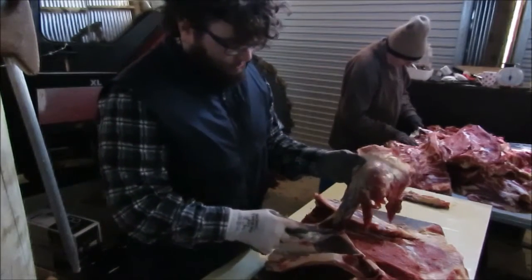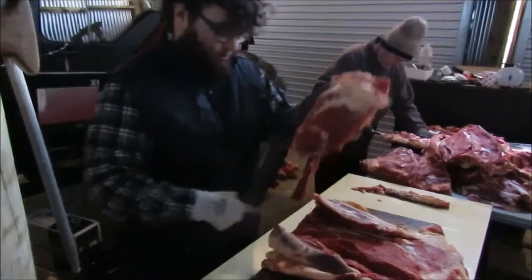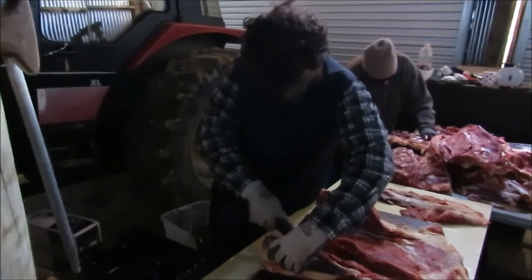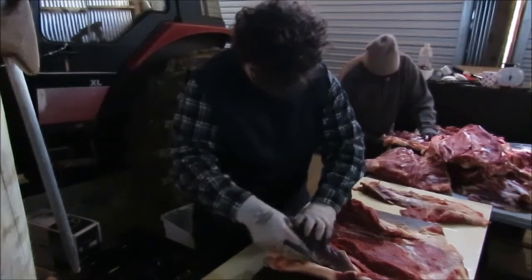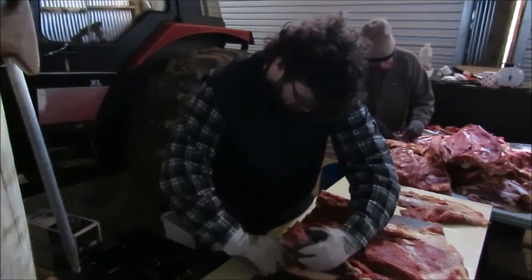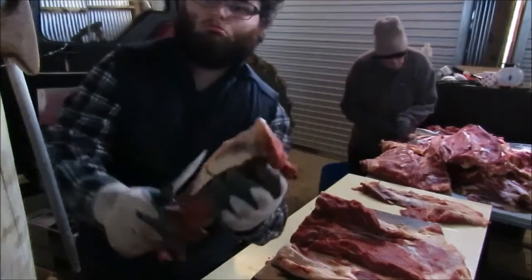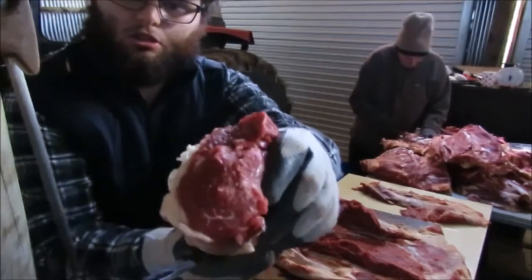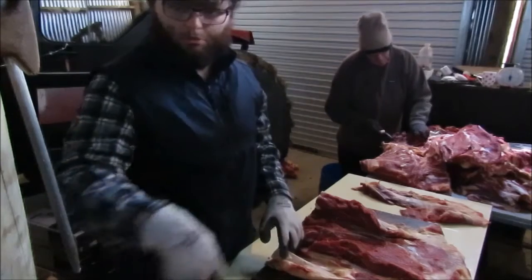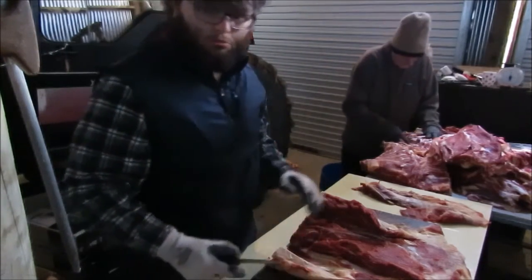So all these pieces around here I'm just gonna remove them and then cut them up a bit later on. This piece here is gonna go into casserole. You can't see but I've got a big pile of pieces here that I'm gonna cut into casserole.